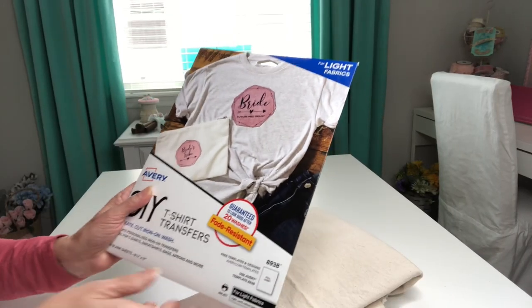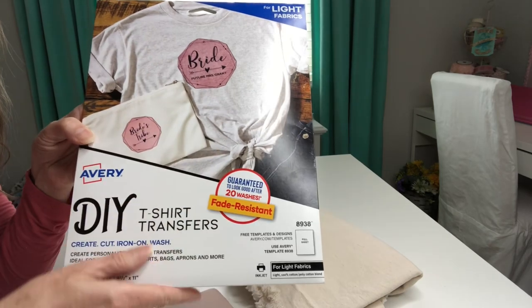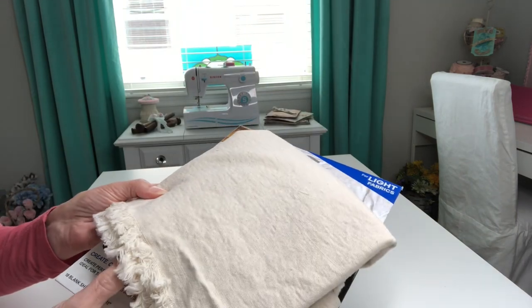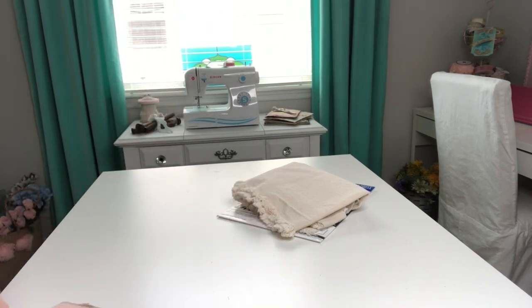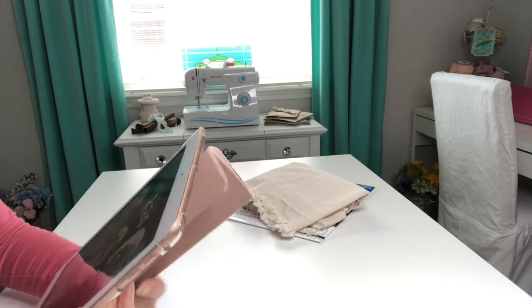To begin our project we're going to need a photo that will be printed onto our transfer sheets, which will then be ironed onto our drop cloth fabric. I enjoy using the Canva app on my iPad but you can also use it on your phone or your laptop as well.